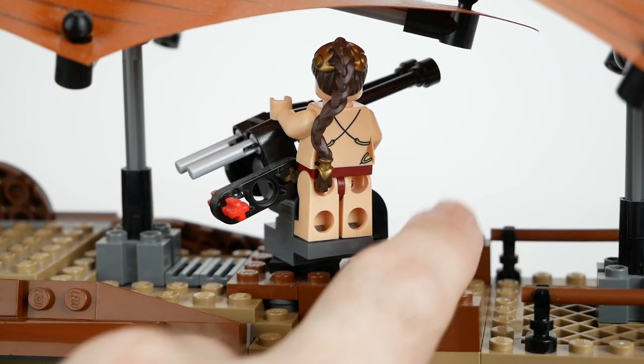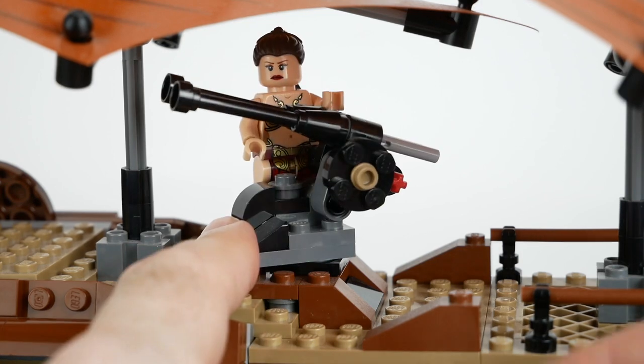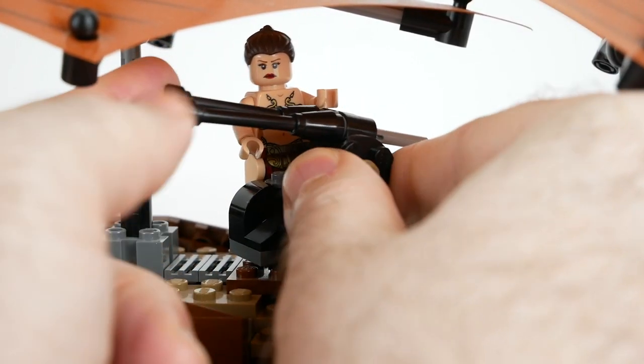On the deck we can see the main cannon that in the movie was used to destroy the sail barge. It rotates and does shoot off these little projectiles, but they really don't go very far.